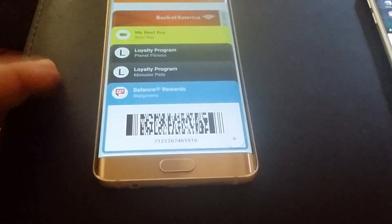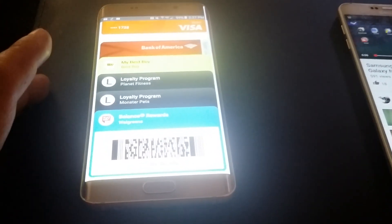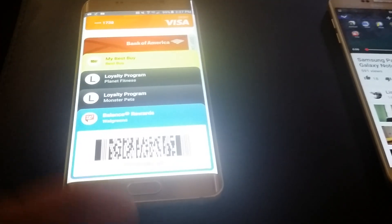I love the loyalty cards feature on Android Pay - that's awesome. As you can see, I've got my Planet Fitness, my Monster pad, Walgreens - you get the Walgreens one and Best Buy for free - my Bank of America, my PNC. I'm loving that feature, it's cool.